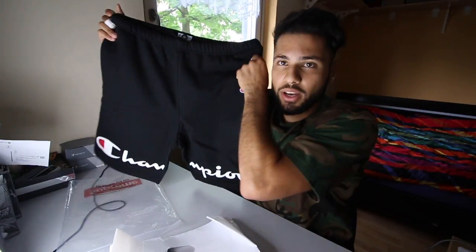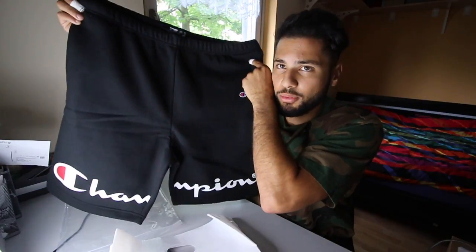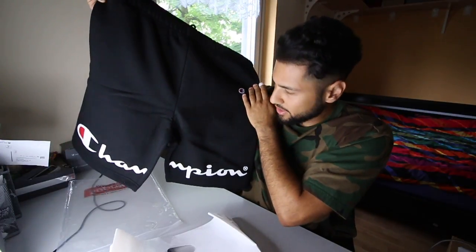I hope they fit the same. If you want to watch that video, I'm gonna leave a link in the description. But yeah, here we got the Champion x Supreme collaboration, which is really sick. I got the black colorway just because it goes with everything — it's easy to match and easy to wear.